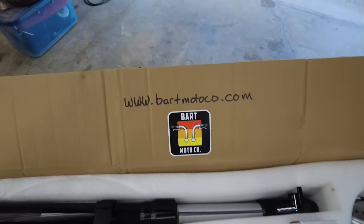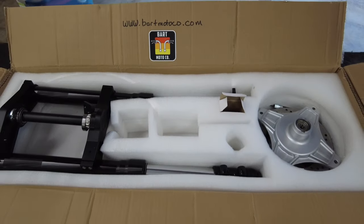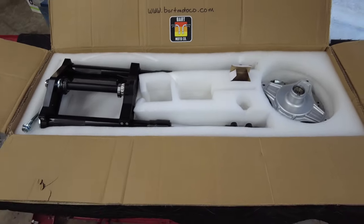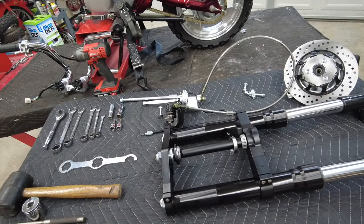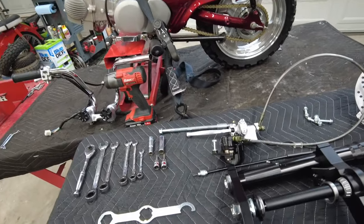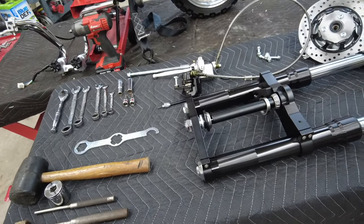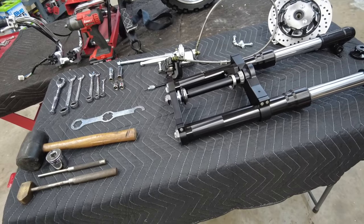Here's the Bart Moto Co website if you're interested in grabbing these. Let's jump back in and get ready to put this thing together. Before we jump into installing, I want to take the opportunity to highlight some of the improvements on this V2 version and go through all the tools I've set out ahead of time so if you're following along you won't be chasing tools down.